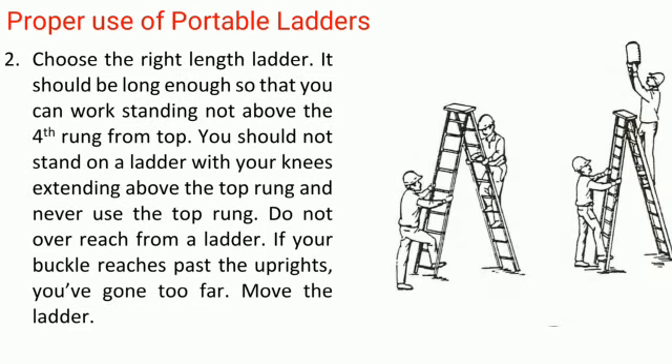Rule 2: Choose the right length ladder. It should be long enough so that you can work standing not above the fourth rung from the top. You should not stand on a ladder with your knees extending above the top rung, and never use the top rung. Do not overreach from a ladder. If your belt buckle reaches past the uprights, you've gone too far — move the ladder.